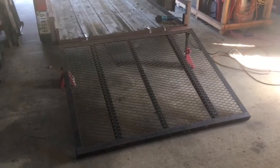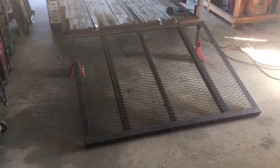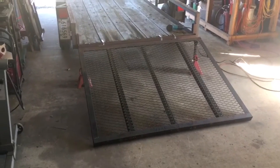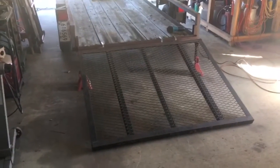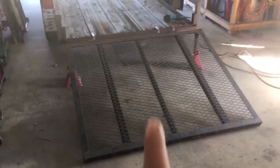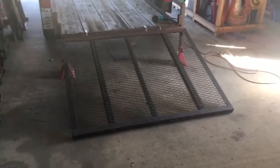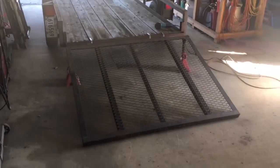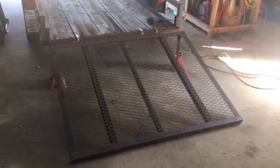We just finished the repurpose and rebuild of an old landscaping trailer, which is now happily in its home, and we had this ramp left over. So we're going to adapt this ramp — which is far, far safer to ride a motorcycle on and a whole lot easier for things like lawnmowers — to this trailer for our friend.